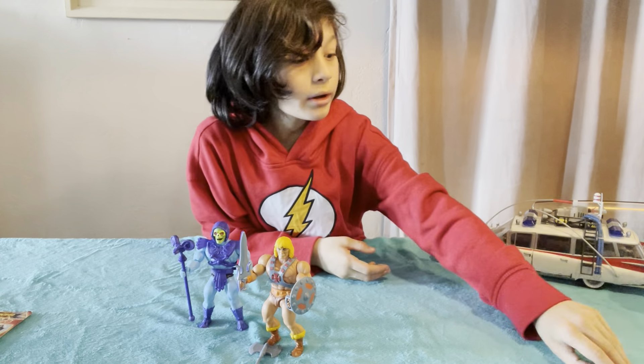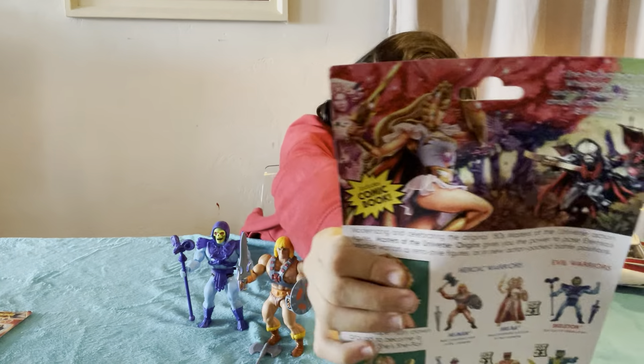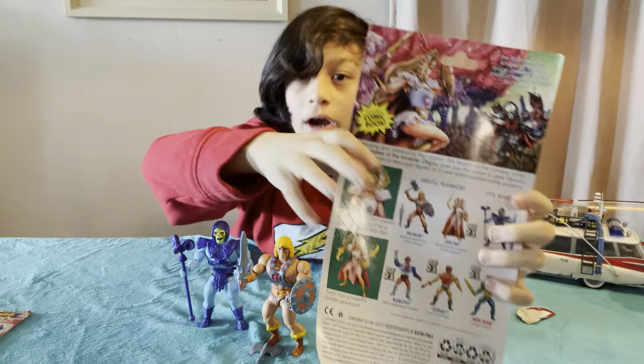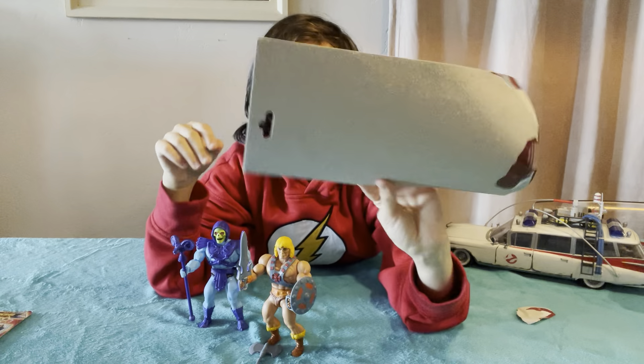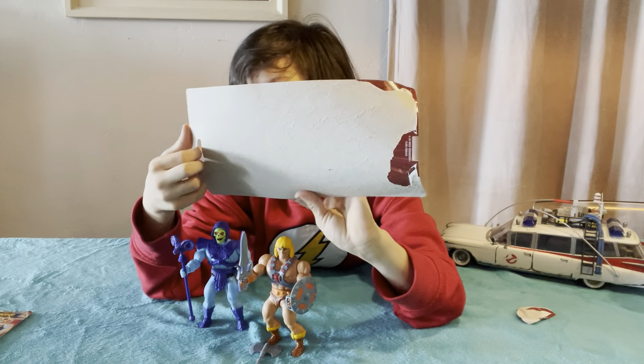Show the artwork. On the back of this one, the artwork is her fighting the Horde, I think. I've seen the new She-Ra, not this old one, so everything looks weird to me.